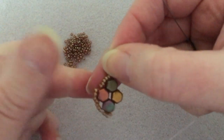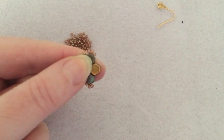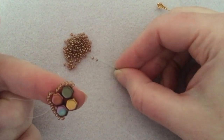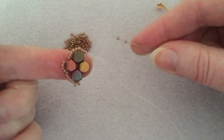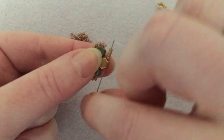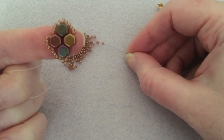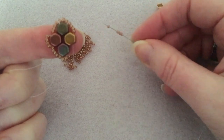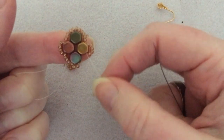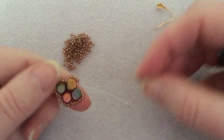I'm going to flip it over so you can see what I'm doing. Again, we're going to pick up four — one, two, three, four. Down through the side hole. We're going to pick up four more and go again through the same hole. Just like that. Then we're going to pick up four more and go through the top three beads.